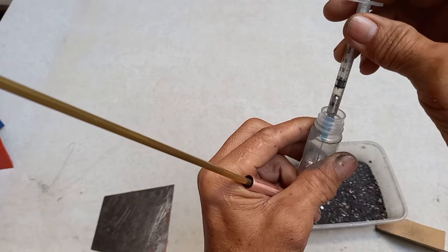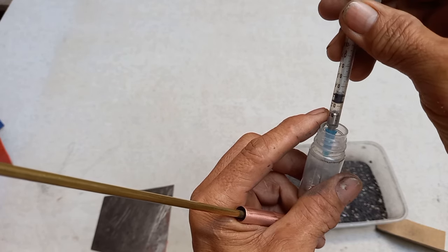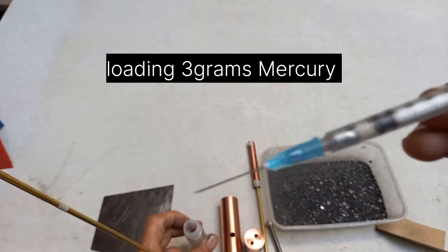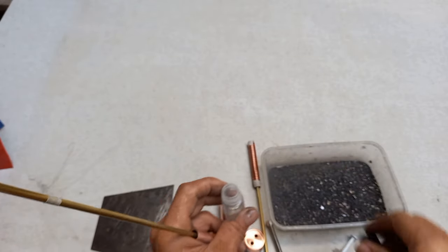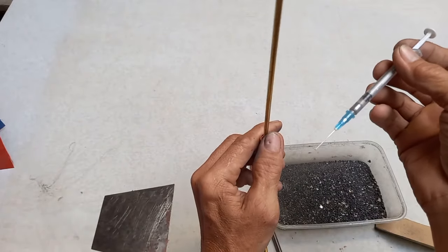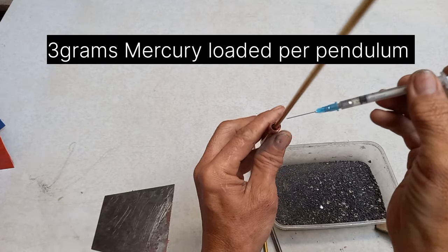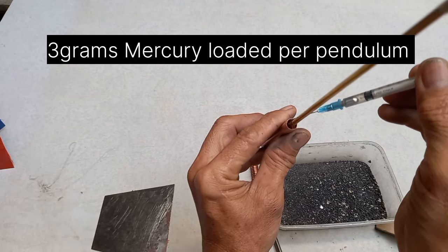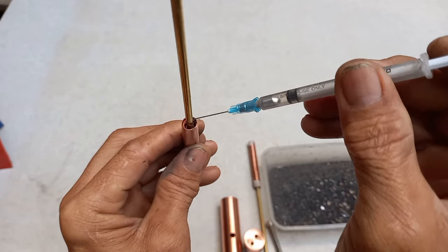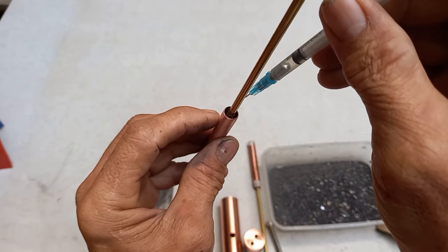Ang 3 grams dyan — ito ang 3 grams. Pag maglagay ka ng mercury, huwag dito sa inner na part — dito sa outer, sa labas ng solenoid. Kita nyo guys — dyan ang solenoid. So dyan ka sa labas, in between dito sa copper at sa solenoid. Dyan ka maglagay guys.